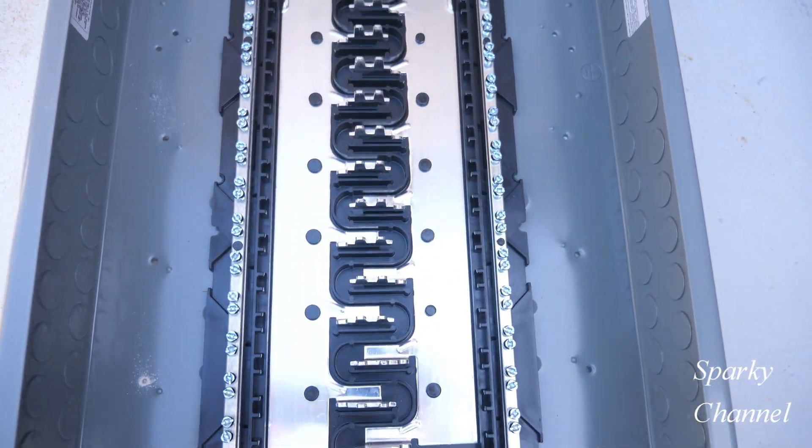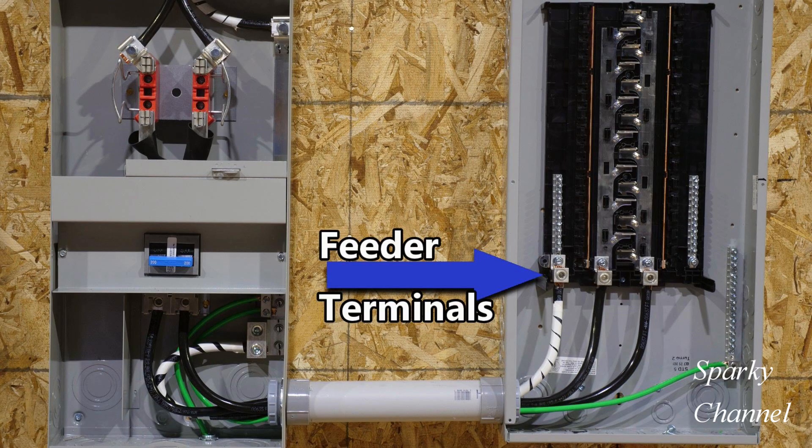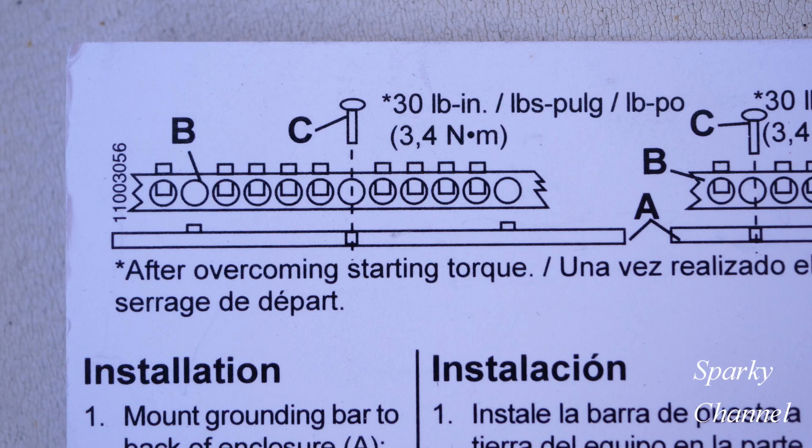The reason for all this versatility — both in the size of ground bars and where you can place them on three sides of the load center — is so that you can position your ground bars where they won't interfere with the running of service entrance cables, feeder cables, branch circuit wires, and the like. Here's an example where the ground bar has been well placed. Here's an example where the ground bar has been poorly placed — we have the feeder cables going right over the top of the ground bar. This can cause chafing of the feeder cables, which is a safety issue, and it makes it difficult to attach your various ground wires.